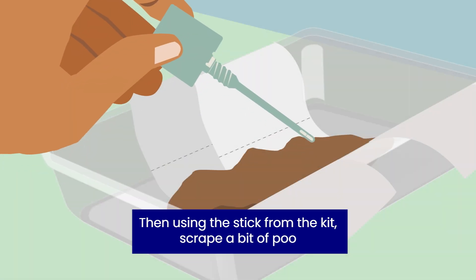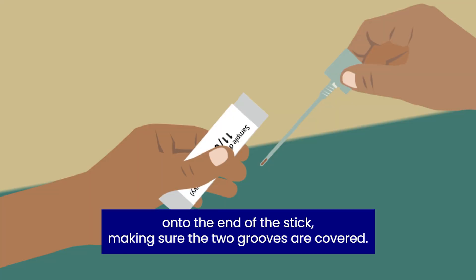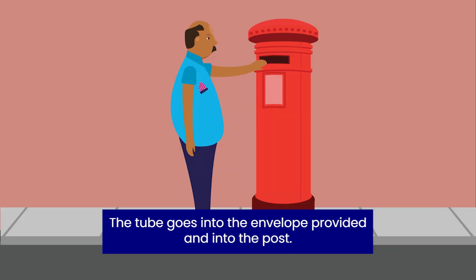Then, using the stick from the kit, scrape a bit of poo onto the end of the stick, making sure the two grooves are covered. Put the stick back into the tube and twist it to close. The tube goes into the envelope provided and into the post.